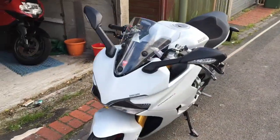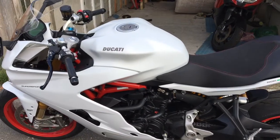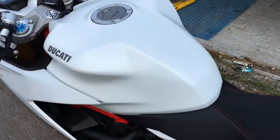Hi peeps. I thought I'd do a little video on the Venture Shield — that's the film. This is the matte film for the white. They do a gloss for gloss paint and we'll see if we can pick it up on video.